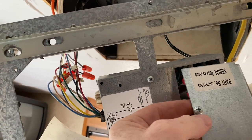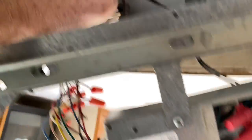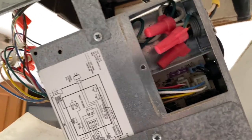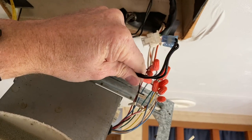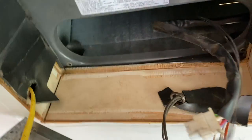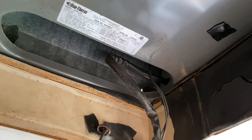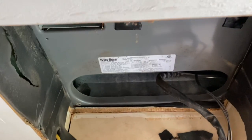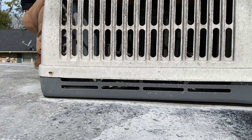I just undid this one screw and pulled this little cover plate off. You can see where these wires come in — there's a little clip on the inside, and once we undo that, it's gonna free us from the top unit. We've got this one disconnected, and the one we had to remove the cover for is disconnected too. Everything else should be good to go — that'll free our unit up on top. Let's get up there, get it all unscrewed, and try to pull this thing off.